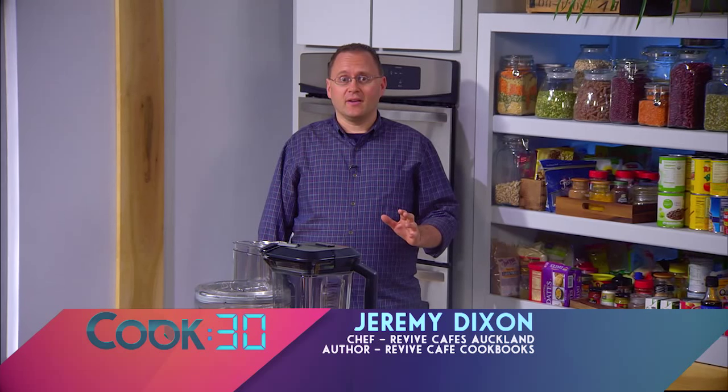Welcome to Cook 30. I'm Jeremy Dixon from the Revive Cafes in Auckland, New Zealand, and also author of the Revive Café cookbooks. Today I'm going to share with you some delicious café-style food you can cook in your own home.